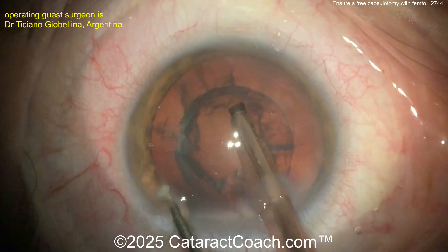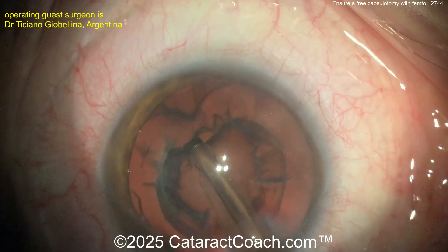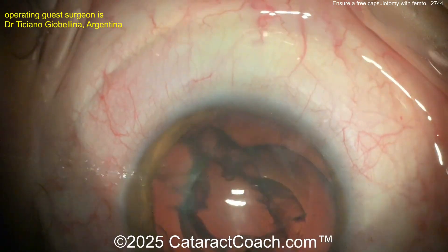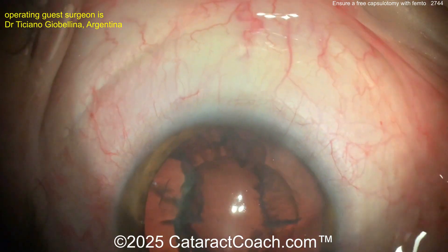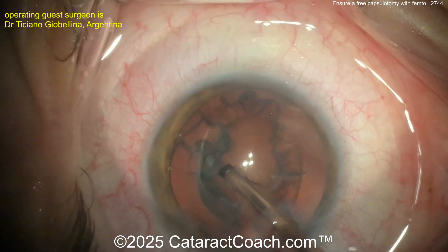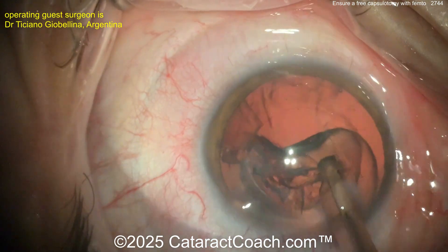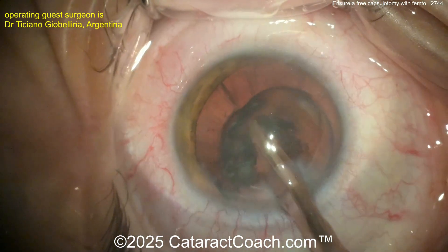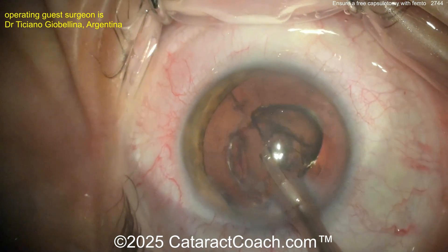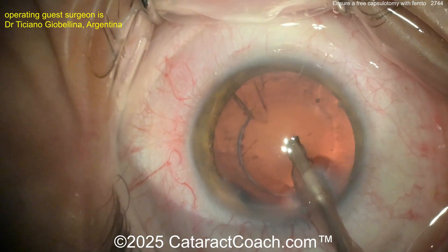Once those pieces come out, you're left with an epinuclear shell, which you can vacuum and flip up out of the capsular bag. The end of the nucleus is out. Now comes the epinuclear shell — the key here is vacuum only. Don't give energy, no energy in fact. Vacuum, vacuum, vacuum to free it up and get it away from the posterior capsule. If you give energy here you can go right through the piece and hit the capsule. This patient had a relatively soft lens — they may be doing this for refractive reasons.